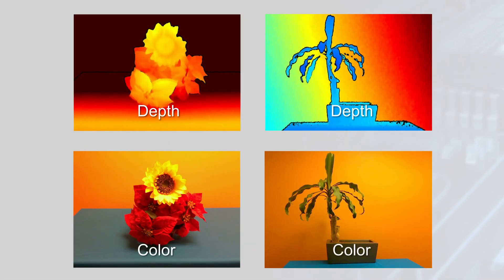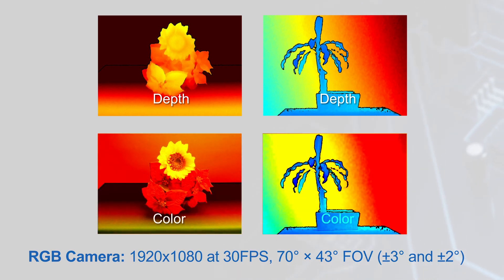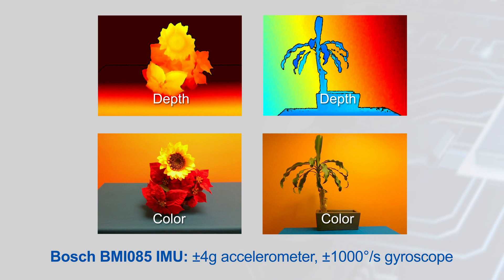The L515 integrates additional sensors to enable a wide range of use cases and simplify system integration. A full HD, 30 frames per second RGB camera provides a video feed that can have depth data overlaid, and a Bosch IMU provides motion tracking capabilities.